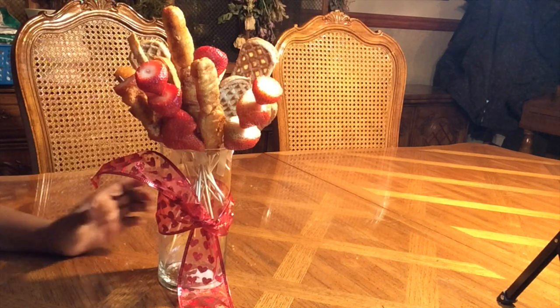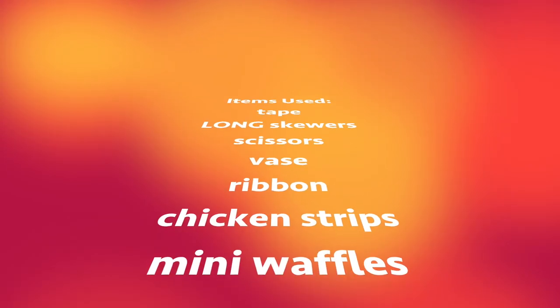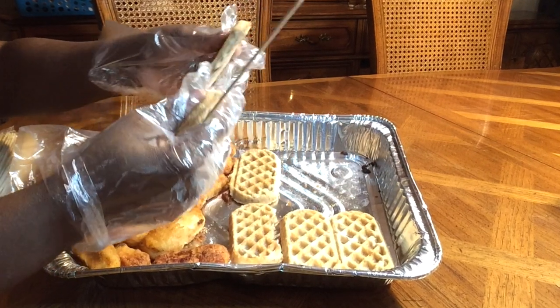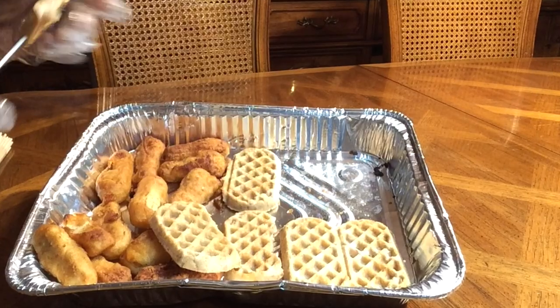Today we are making the best Valentine's Day brunch ever. Here are the items you are going to need for the ultimate chicken and waffle bouquet breakfast brunch display. First things first, you're going to get your chicken and waffles and prepare them any way you like. I got mine from the store in the local grocer's freezer and prepared them according to package directions — it was quick and easy.